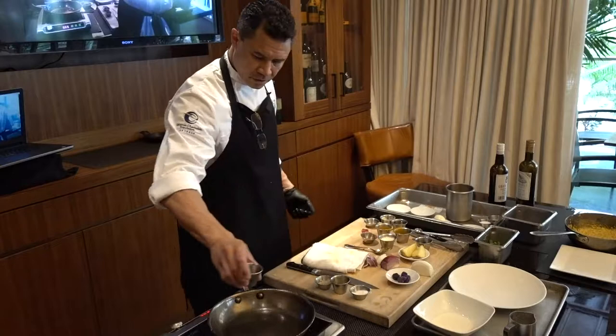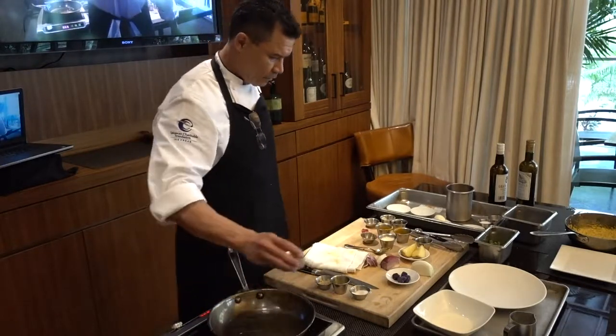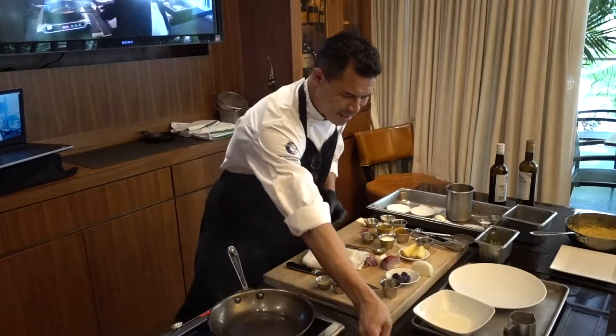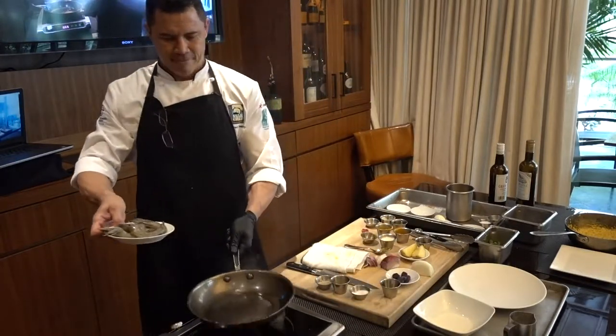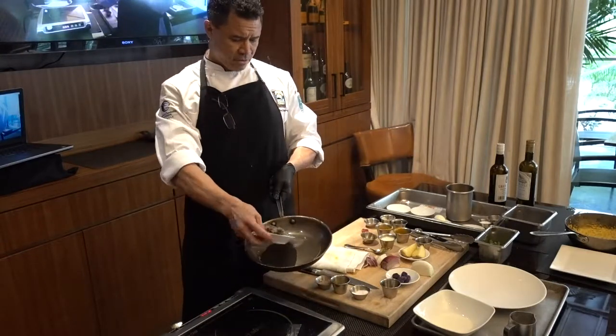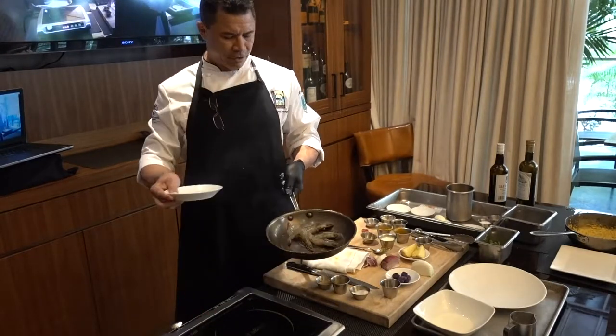We're going to start off with our hot pan. Always tilt your pan so your oil is down, then you add it at the top — you're never going to get splashed.